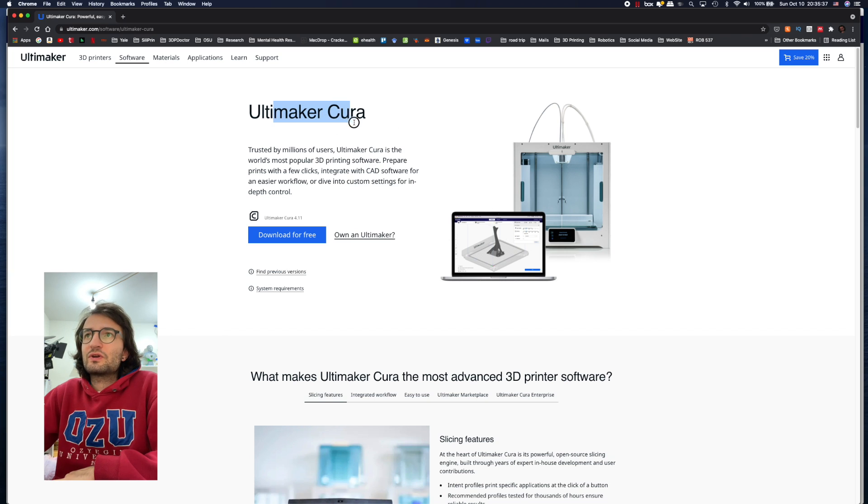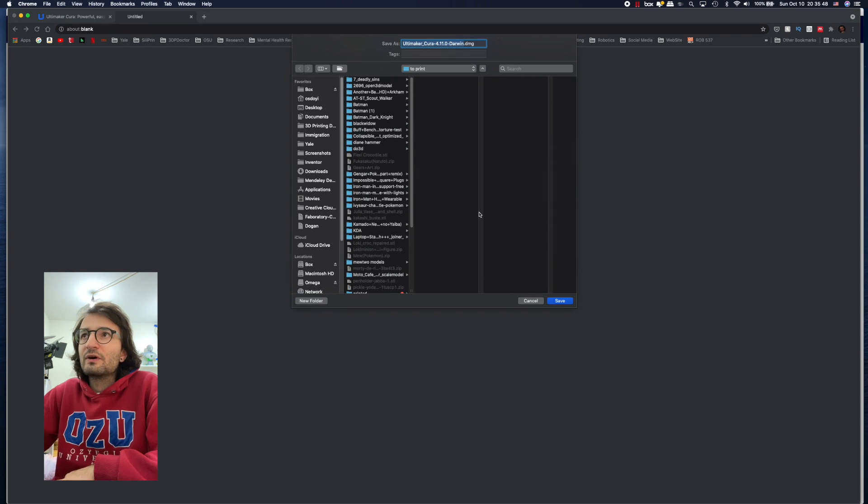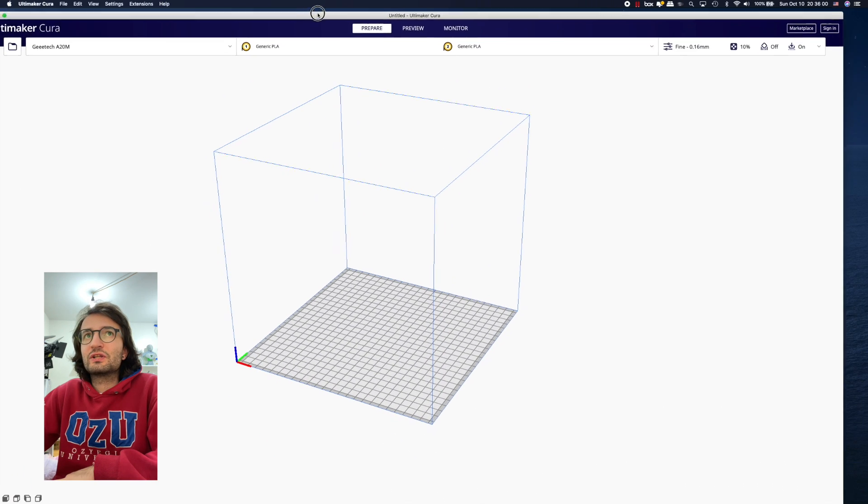First, go to the Ultimaker Cura website — the link will be in the description. Click 'Download for Free', select your operating system, download Ultimaker Cura, and open it up.